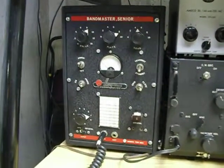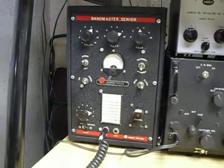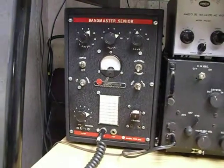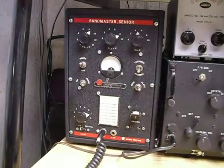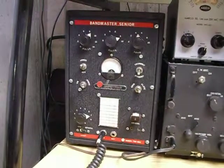This is the Harvey Wells TBS 50C transmitter made back in the 1950s. This particular unit was in a barn — I bought it from these folks and it was very well damaged.